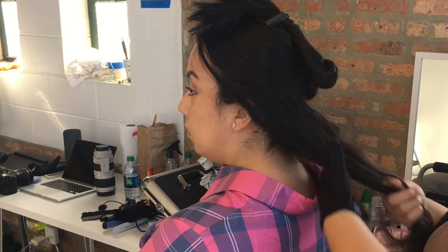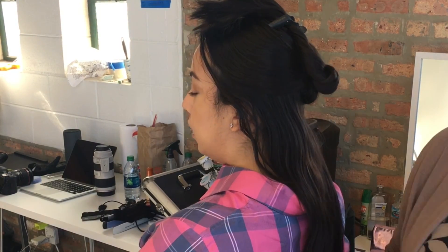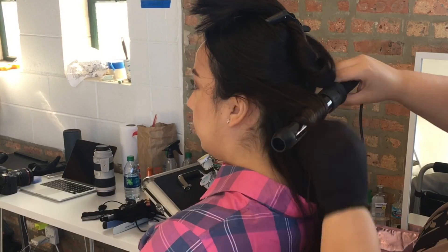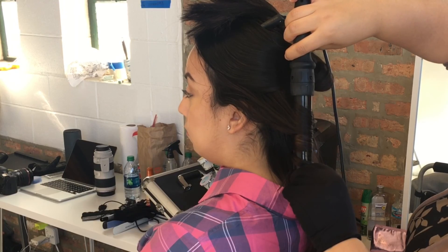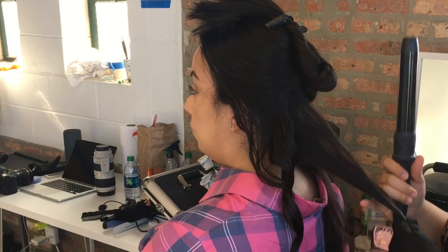Now I'm going to grab the Kenra Platinum working spray and then grab my Timana Bombay hair styling tools — the three-inch barrel — and just wrap the section of hair around the curler, hold it up in a long motion like that, and then let it go.